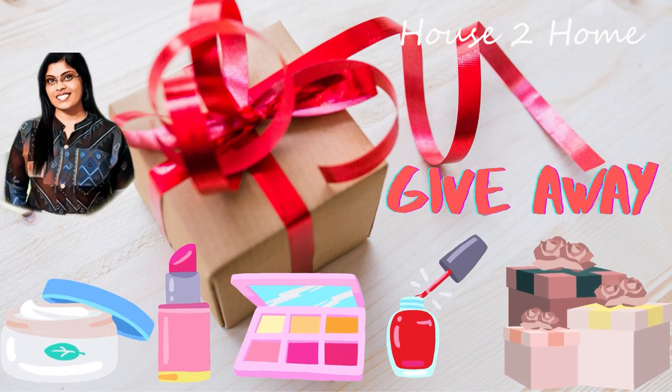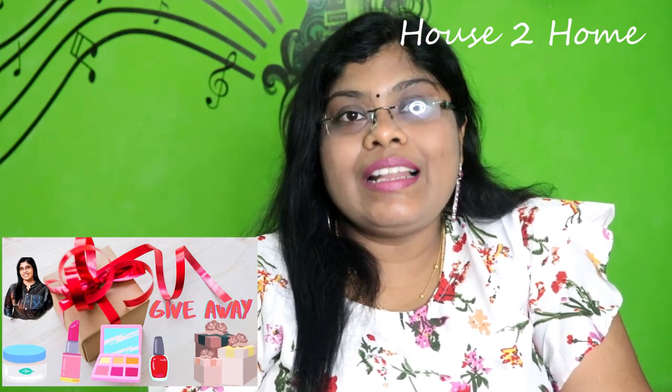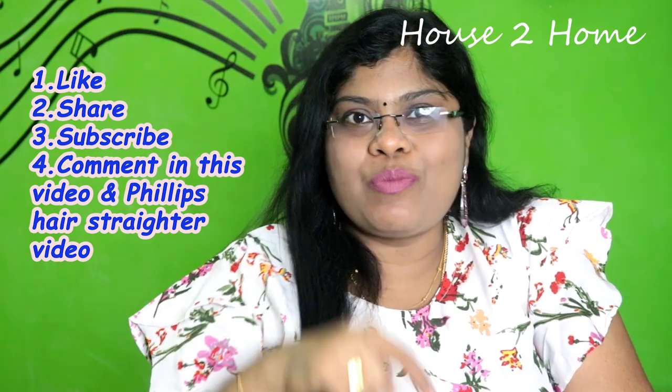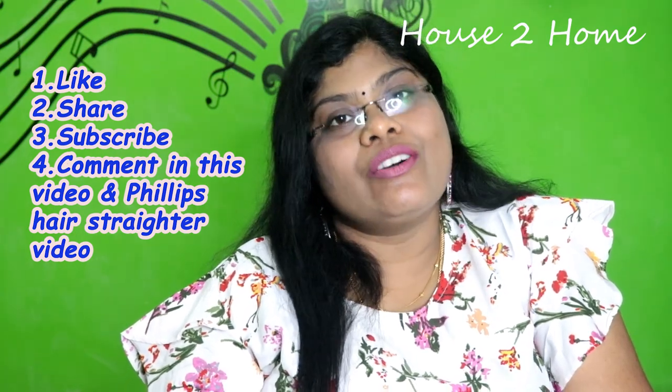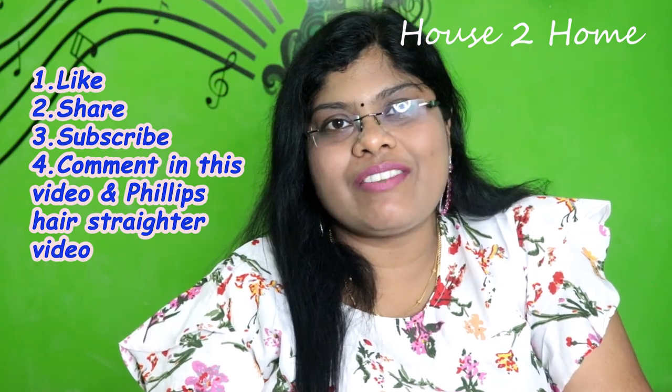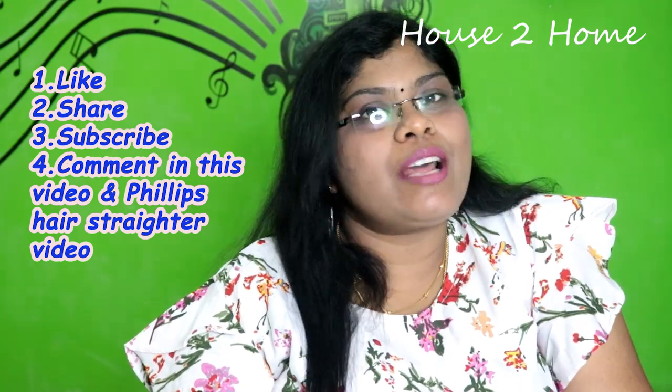As I mentioned at the beginning of the video, there is a giveaway in this episode. If you want to participate, it's very simple: subscribe to our channel, like this video, and leave your comments. Additionally, watch the selfie hair straightener review video — the link is in the iButton and description box. Comments from both videos will be entered, and we will pick a lucky winner to receive this Philips Hair Dryer as a giveaway.